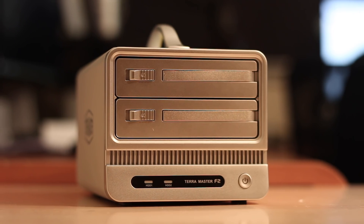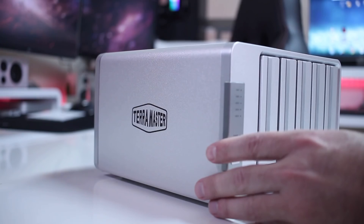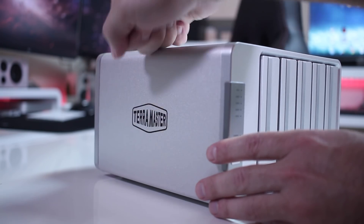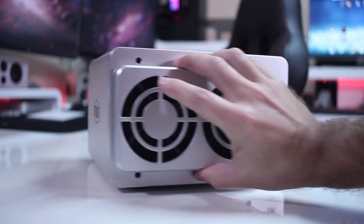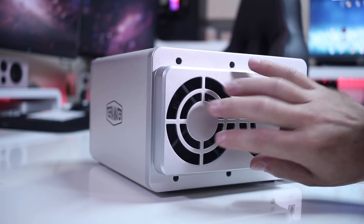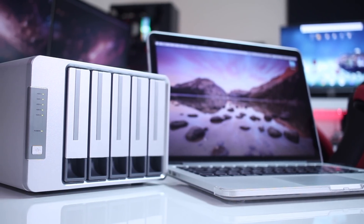In terms of build quality, it follows the TerraMaster line. I've reviewed quite a few here on the channel and what I can say is that it's a solid unit like the others we've seen. It's made of a solid and strong aluminum enclosure with silver plastic at the front and back, which honestly is not bad at all — it feels nice and looks nice as well. In terms of design, it's always very subjective, but personally I do like it.